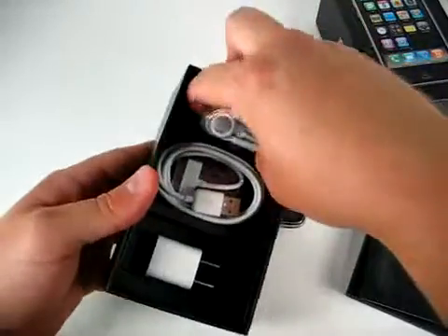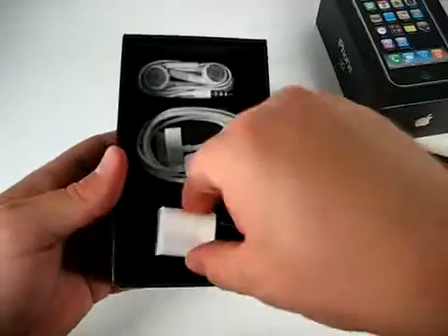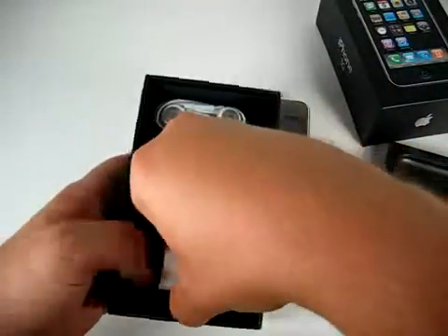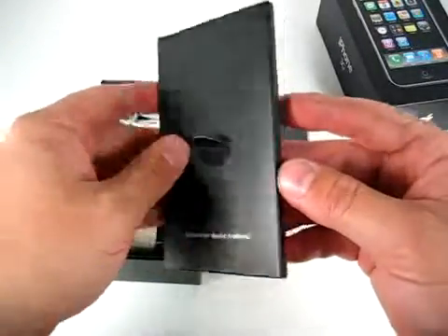In here, pretty simple — we've got the headphones, we've got the iPod dock connector, and we have a power adapter. Of course, designed by Apple in California.